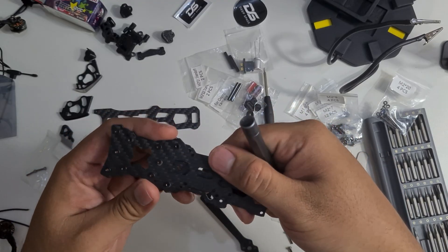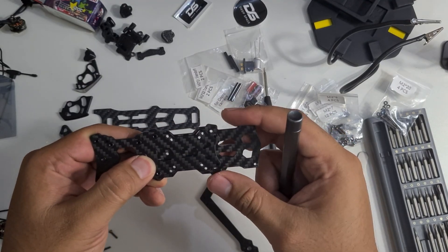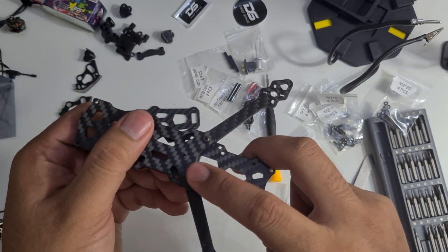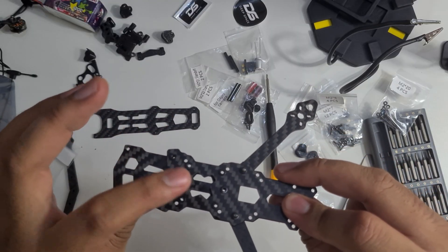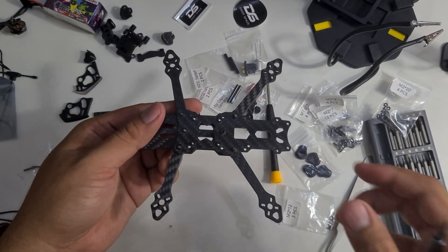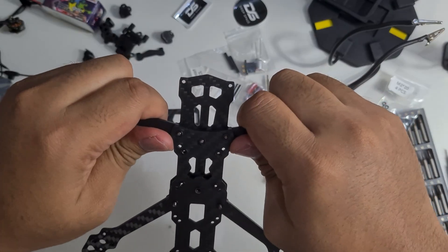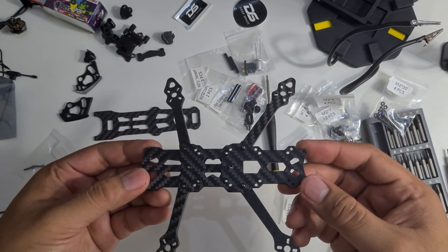We'll be using M2 12mm screws for the arms. I've done putting on the arms — it looks like this. For the front part, it's also using M2 12mm screws, and it's not moving at all. It's pretty stiff — I like this, as it will minimize frame resonance.